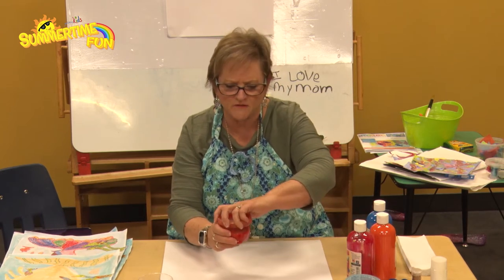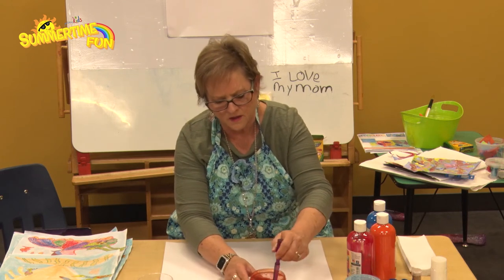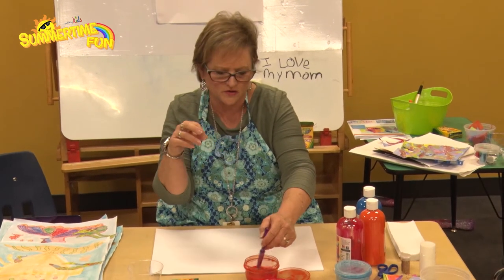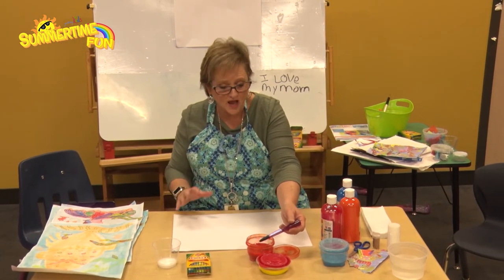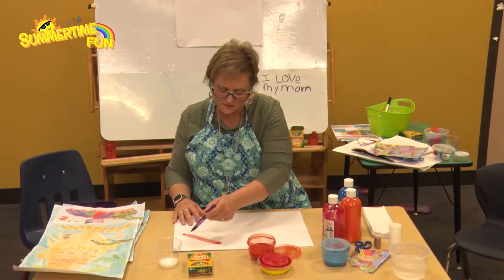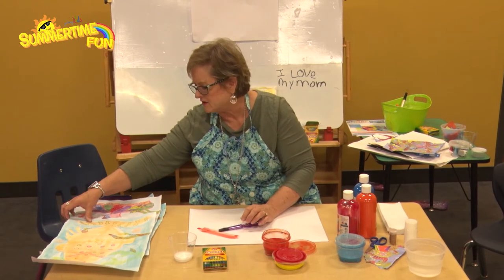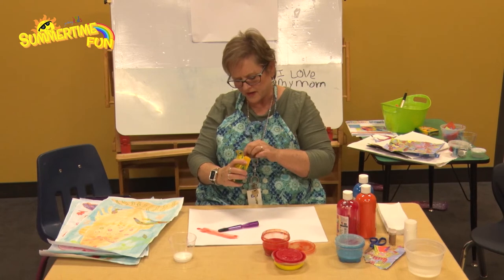Today I'm going to be using tempera paint for my watercolor and crayons for color resist. When you're doing tempera paints, you want to make sure you get it rich enough. For your fish color, put a dollop of paint in and add about a half cup of water, then stir it up and test it. This is pretty dark — I like that — but if you're not careful you'll get it too light, and you can hardly see it.